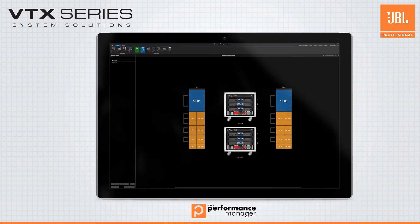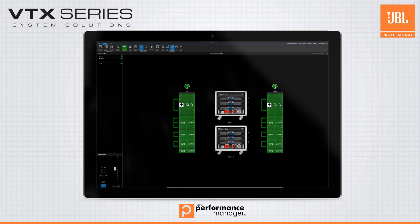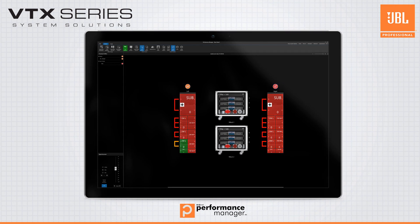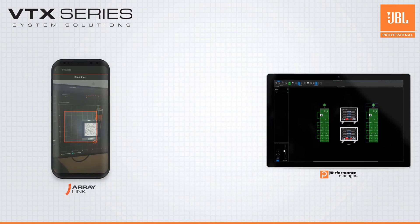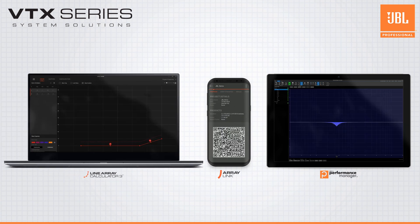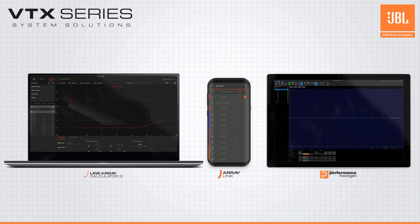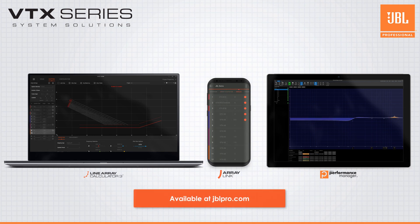When you're on-site, Performance Manager will deploy your amplifier settings and presets to your amplifiers, and put a world-class systems optimization and monitoring suite at your fingertips. All of this is available for every user of VTX products at no additional cost, with JBL's suite of software solutions designed from the ground up for the way modern live audio is done.